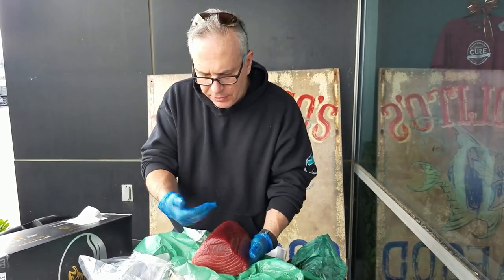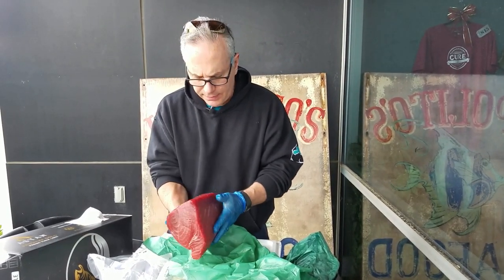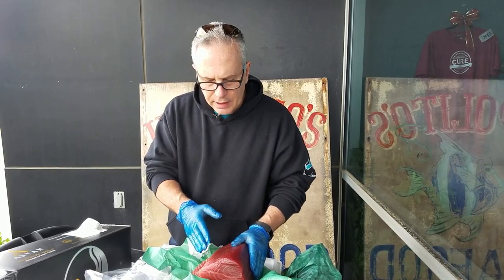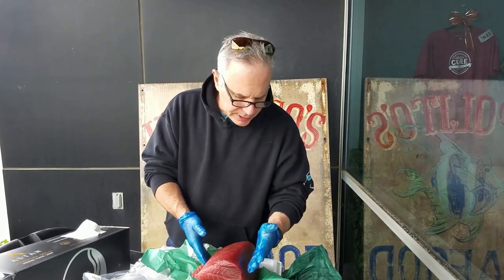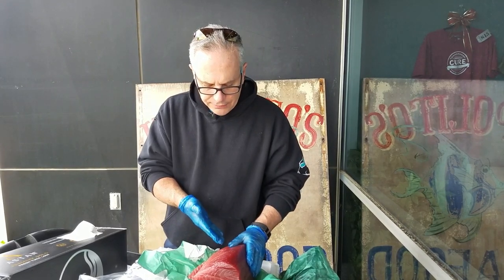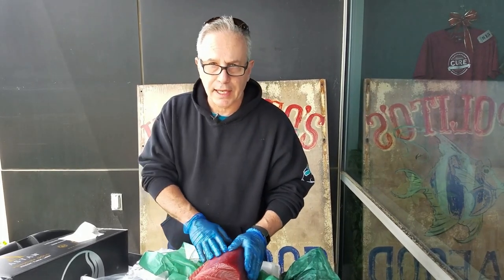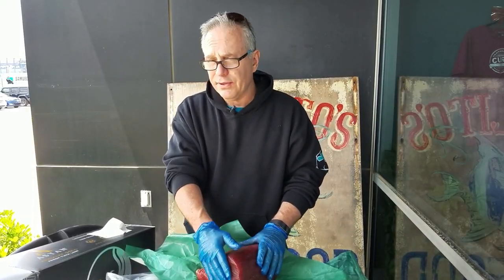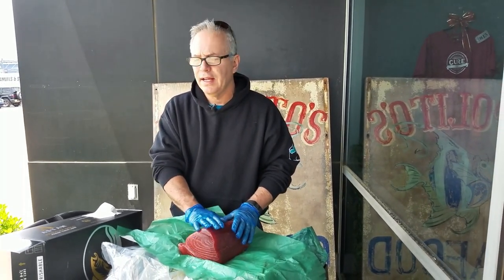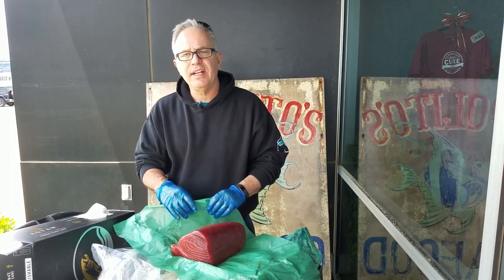What makes this different from our regular tuna is that the skin and the bloodline are both removed. The skin itself is generally 10% of the total weight of the loin, plus another 5 to 7% for the bloodline. That's a savings for the chef of maybe even 20% if they don't know how to remove the bloodline. Because it's the product of the month, we're actually selling this Aston Premium Gold Fresh Tuna Loin for $16.95 a pound.